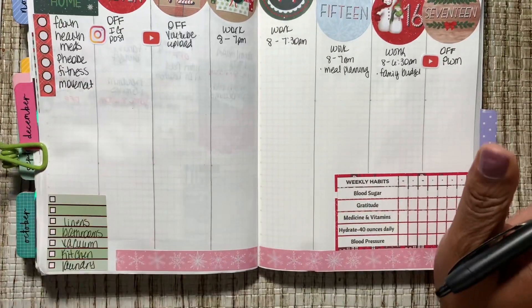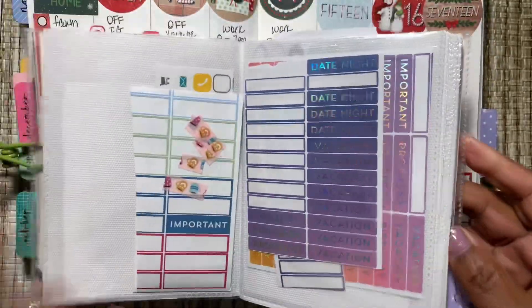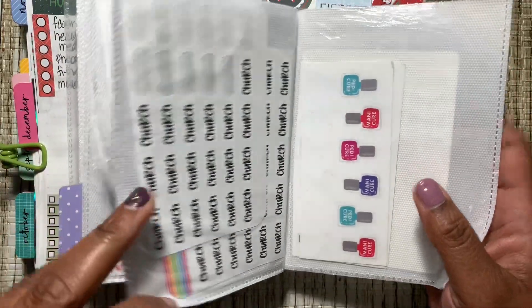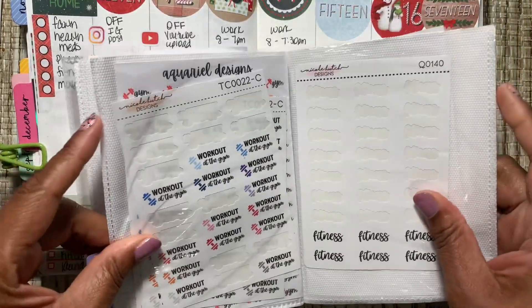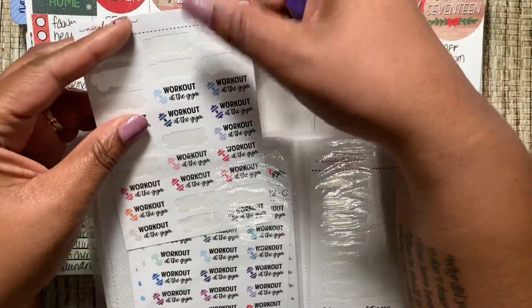I am back with my fitness, y'all — back going to the gym. Last week was my first week going back to the gym and it felt good. But I was totally just in my head.